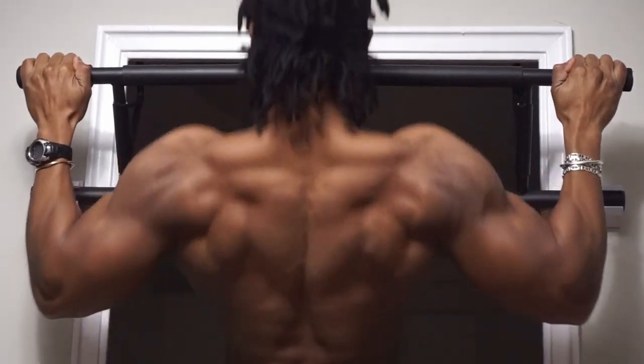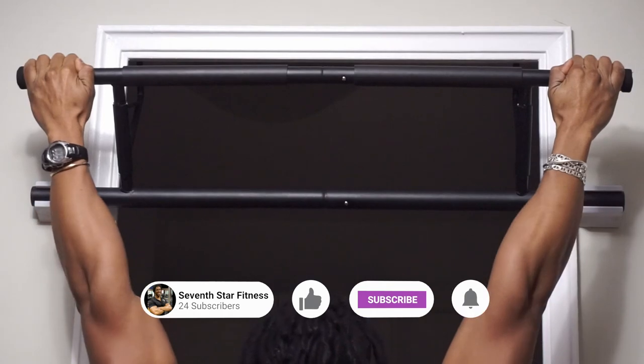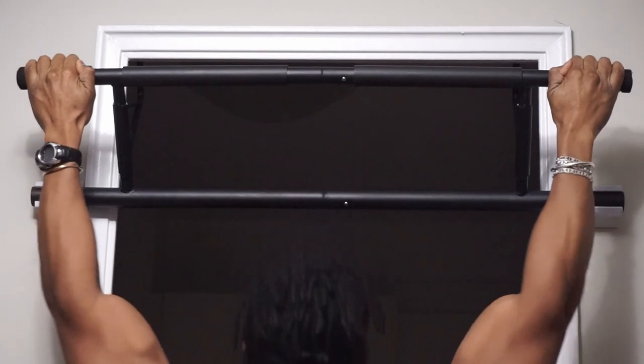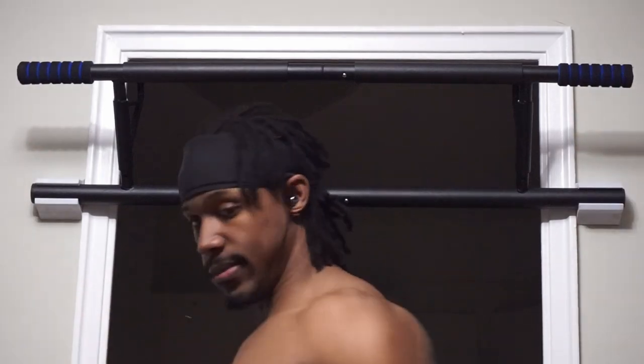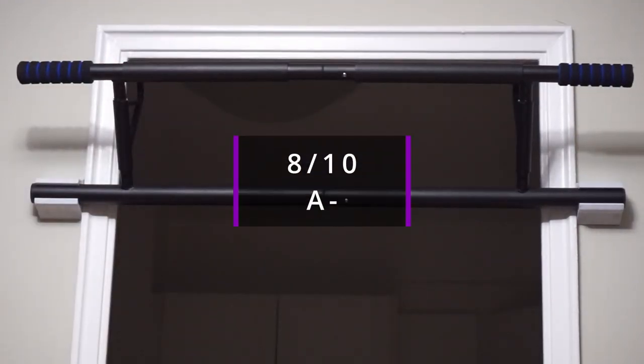One thing I would say is that if you notice the door frame has some adornment to the design, the raised sections of it do touch the chin-up bar a little bit, and if you're not careful, can cause a little bit of paint chipping and damage — so be aware of that. But other than that, it's a solid piece of equipment. I give it an 8 out of 10.